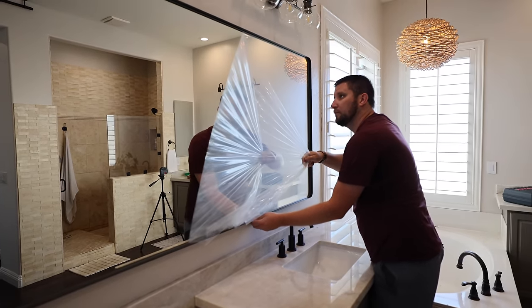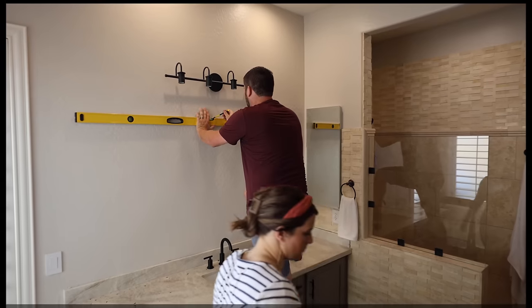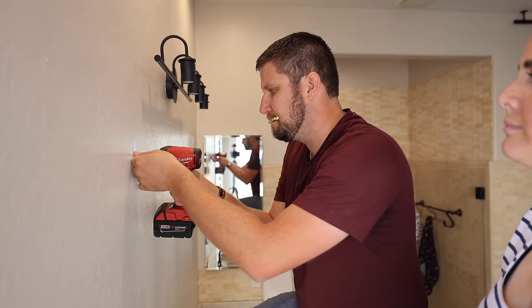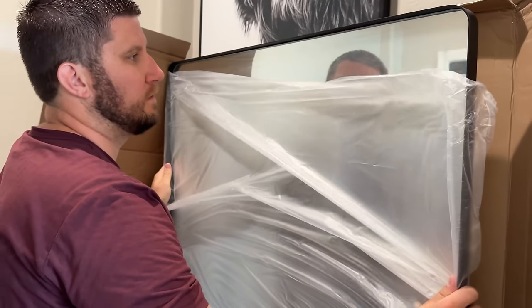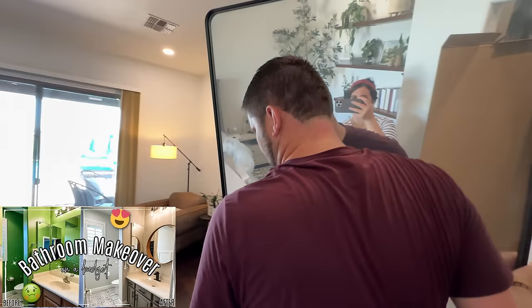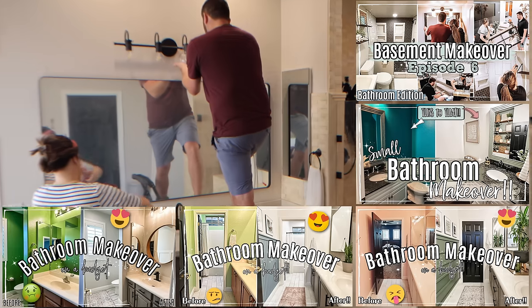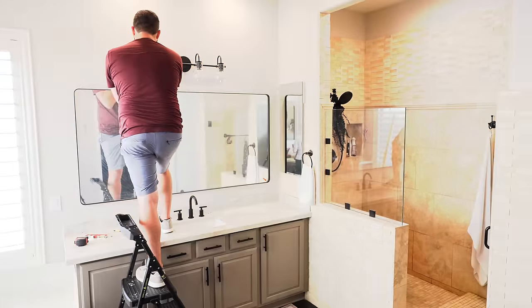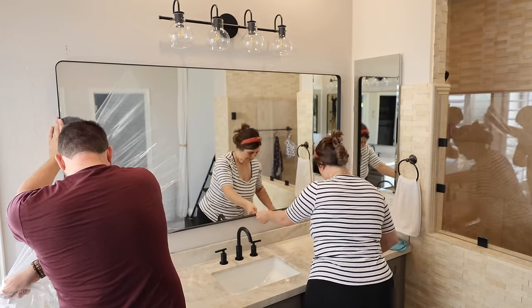I kind of struggled figuring out exactly what style mirrors to put up here because our vanities are different sizes and different heights — the sit-down vanity area is actually lower. We needed a mirror that would work for both sides, fill the space nicely, and not be too big or too small. I ended up loving how these mirrors turned out. Changing out the mirrors is such a great budget-friendly bathroom DIY — especially if you have builder grade mirrors pressed onto the wall. Any time you add a custom mirror, you'll be amazed at how it completely elevates your bathroom.